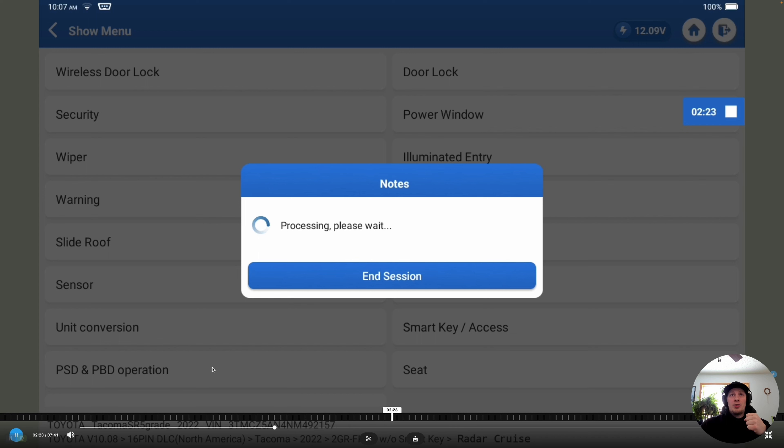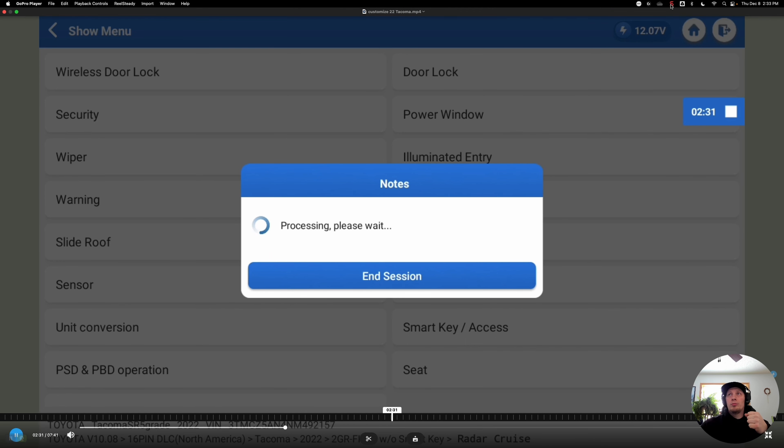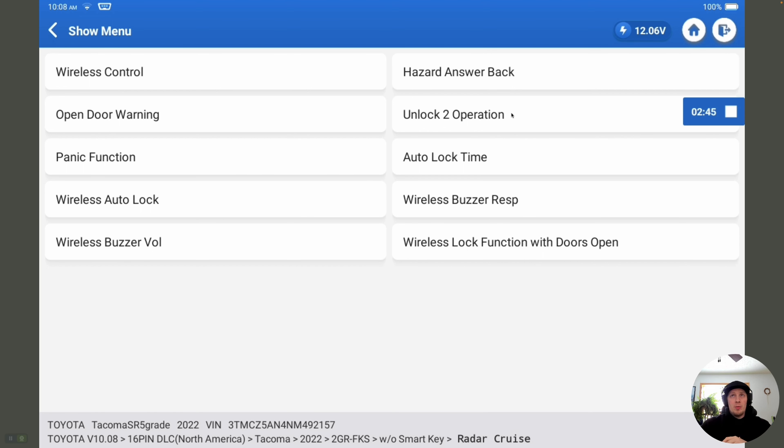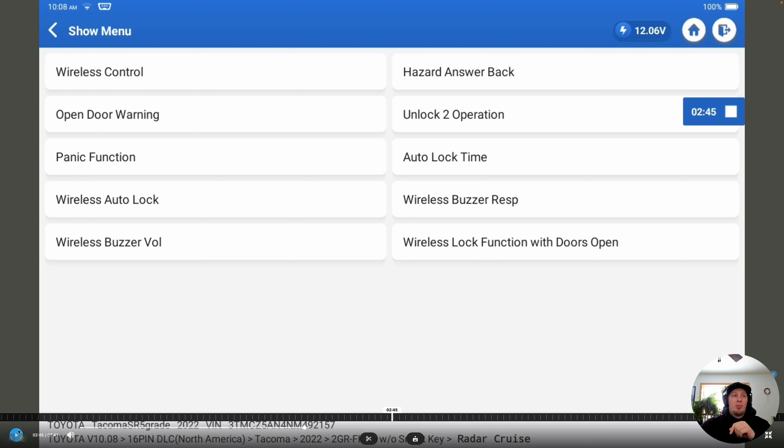We're going to choose wireless door locks and see what options we have. Now we're in the wireless door locks menu. The tool finds that there are features that can be modified on this vehicle, so we have a list of different things in this section we may be able to change. We're going to go to the unlock operation, which is a setting that basically modifies when you press the unlock button on the remote, whether or not it unlocks all doors with one press or just the driver's door.